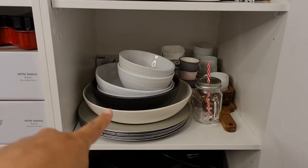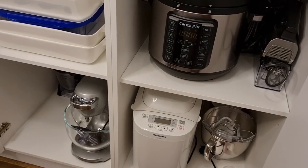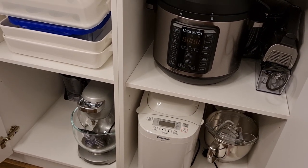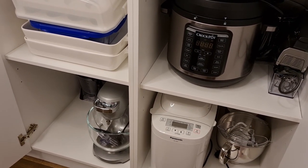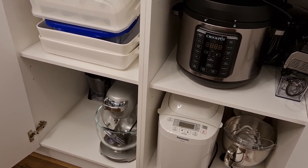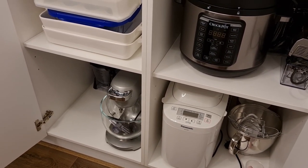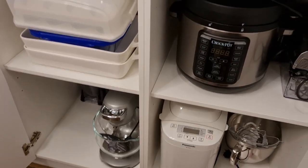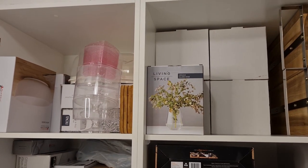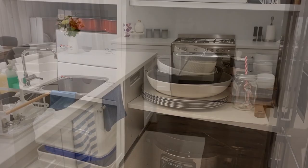There are some appliances and more serving ware — you can never have too much. Towards the bottom I have my electrical appliances that I don't use all the time, maybe once or twice a week, so they don't need to be out in the kitchen. I put the heavier ones on the bottom shelf so the weight is at the bottom and doesn't ruin any of the other shelves.